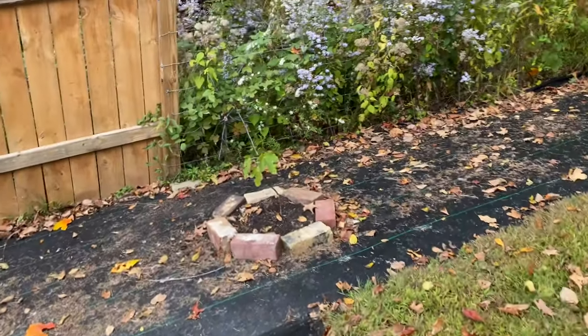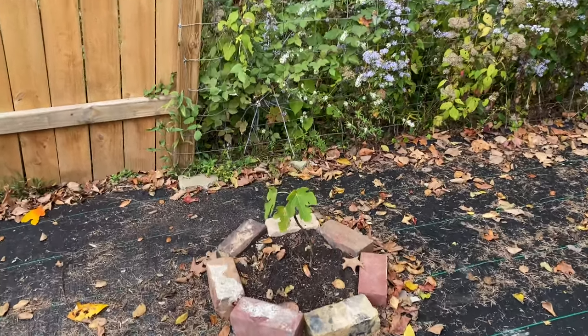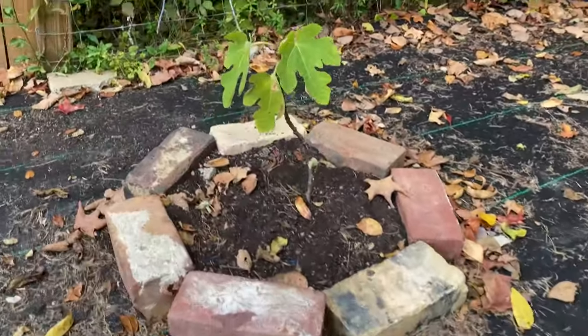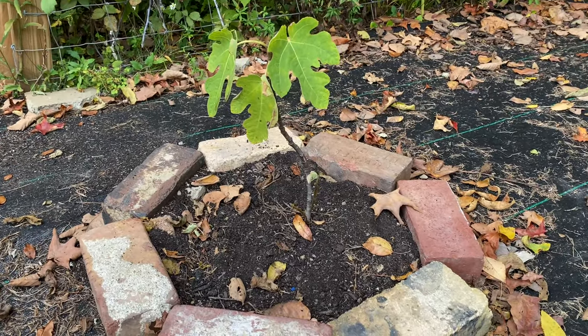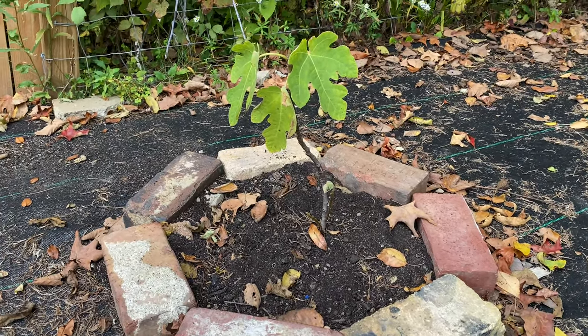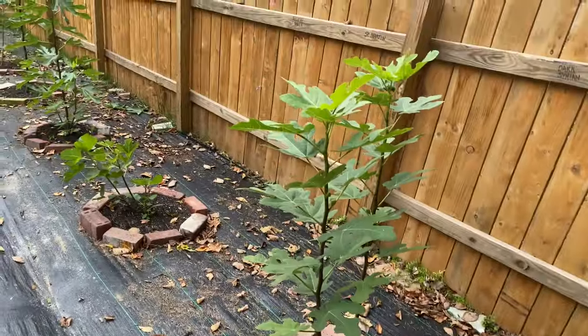I'll start at the top with the one that hasn't done all that well — the Dalmaty. I'm not really sure; maybe this just wasn't all that healthy when I put it in the ground, but I think I'll still cover it and we'll just see if it comes back in the springtime.